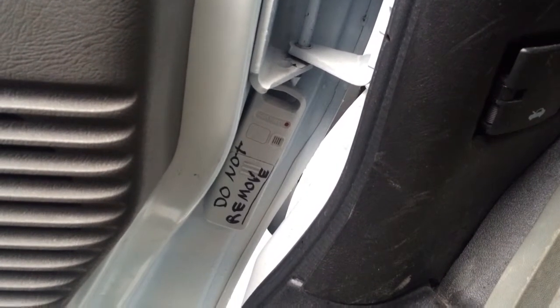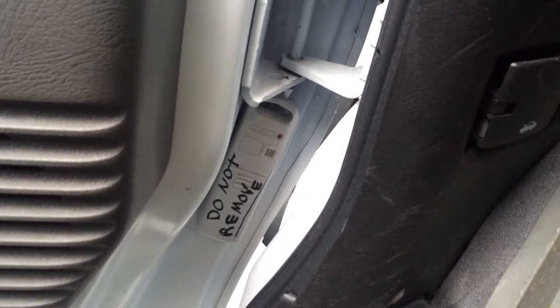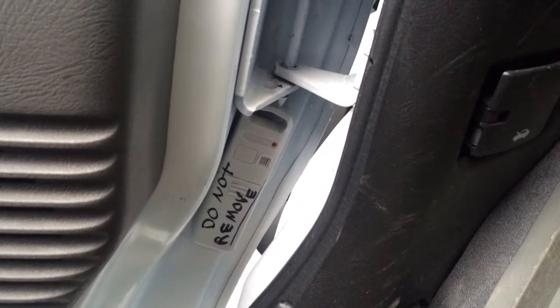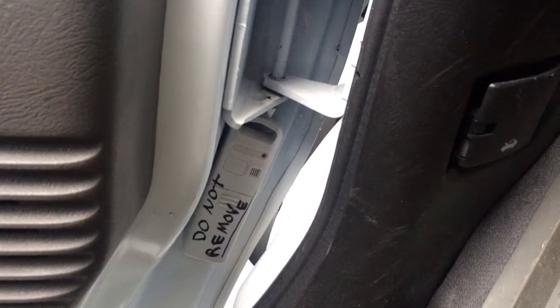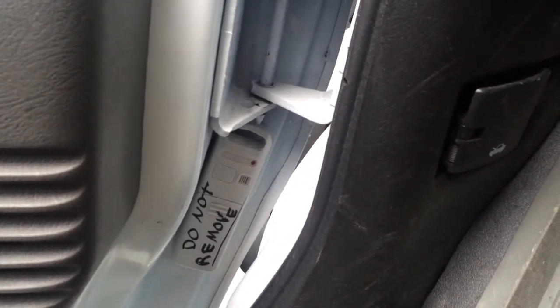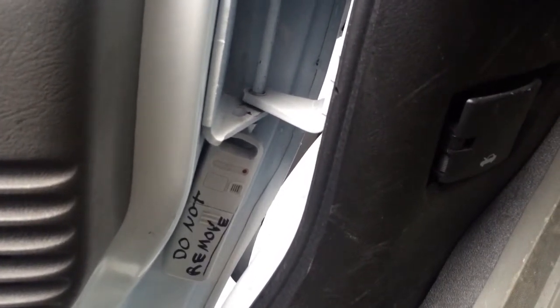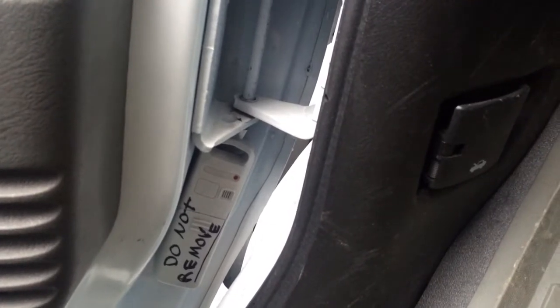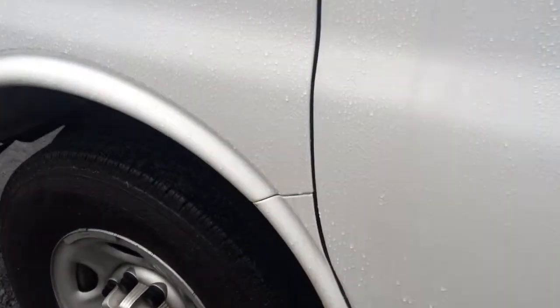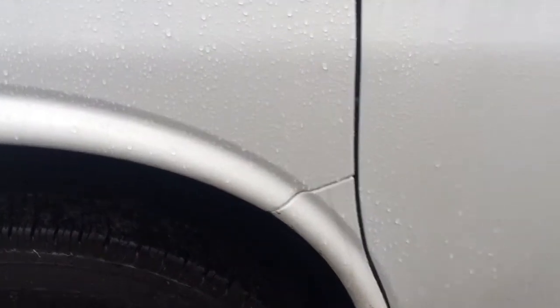It's secure with Velcro and it's kept away from rain. Even though the sensor is waterproof, they recommend that you put it away from direct rain — and it is away from direct rain. You close the door and the sensor is away from direct rain. It's somewhere over here on the inside.